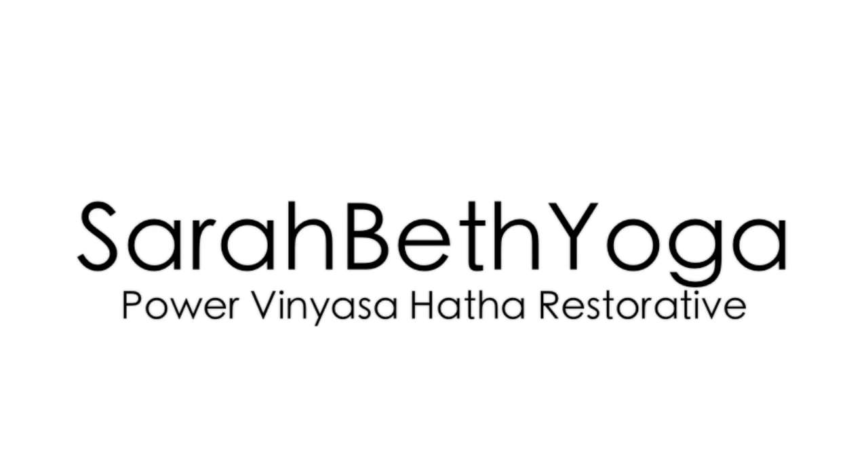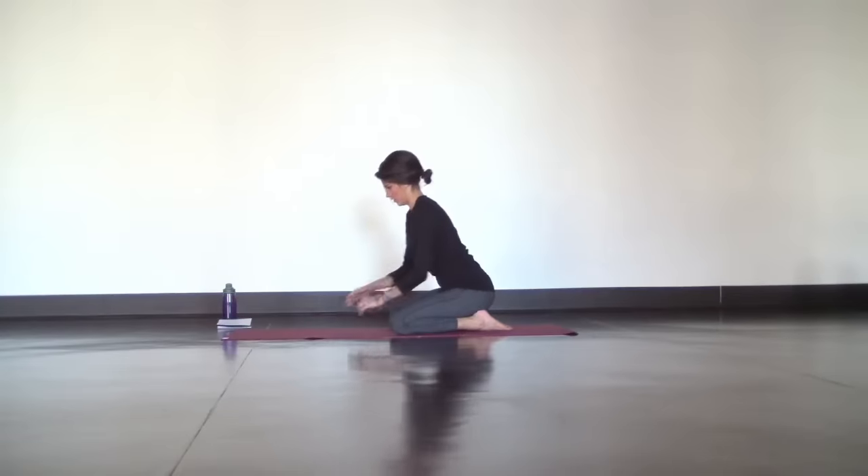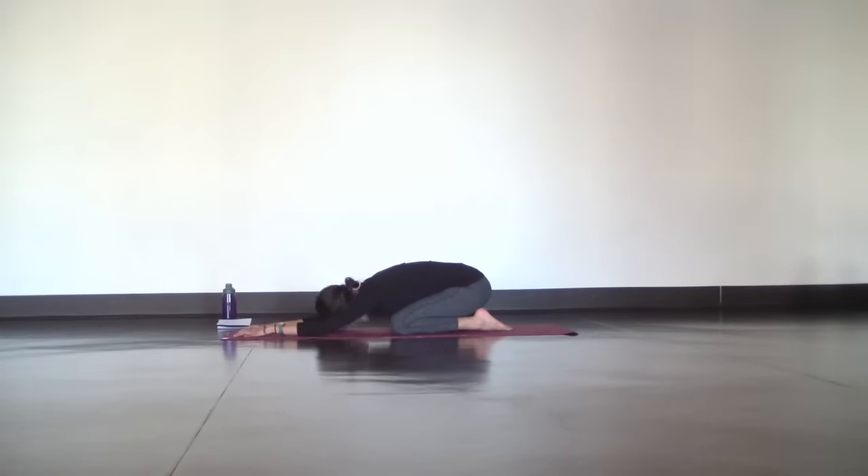Hi Yogis! Today's routine is a gentle slow stretch and we're going to begin in extended child's pose. Separate your knees as wide as comfortable with your arms out long in front of you and let your forehead rest on the mat. Completely relax. Let your belly graze your thighs. Let go of anything that you don't need right here and now.